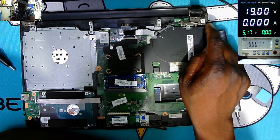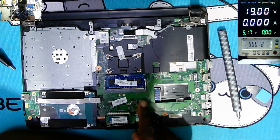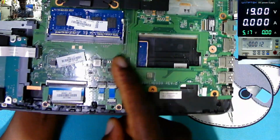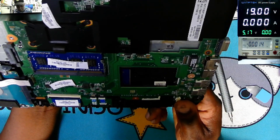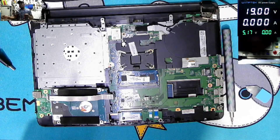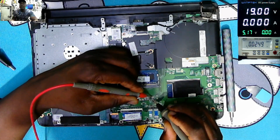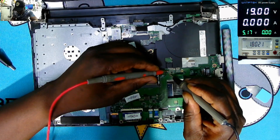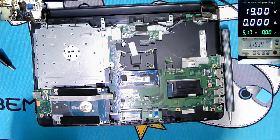We have a charging port coming here to the far end. We have some coils here — a coil with some MOSFETs and ceramic capacitors. But here it looks like some kind of water damage. Let's check those in diode mode. It's beeping, so I guess the 19-volt power line is shorted.